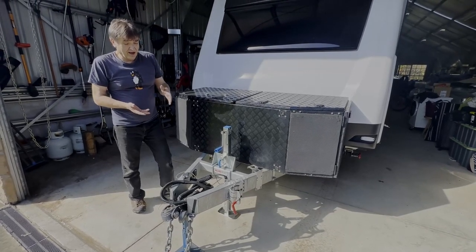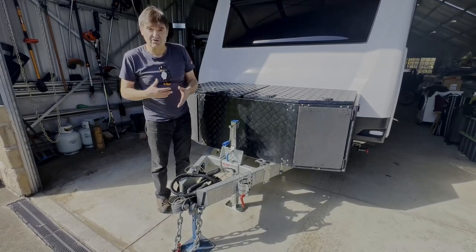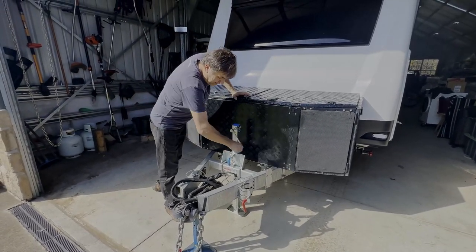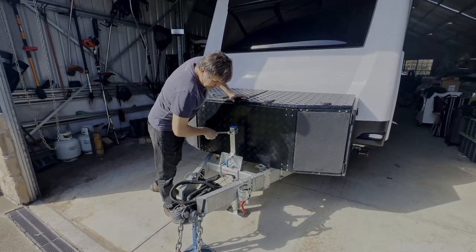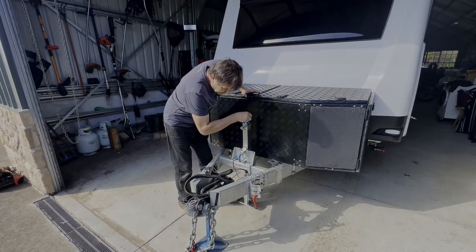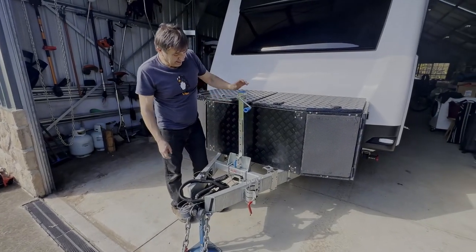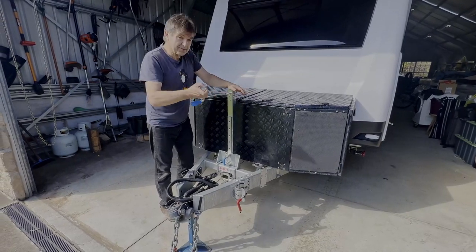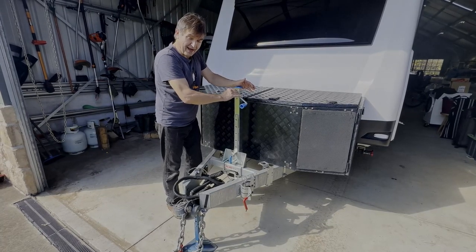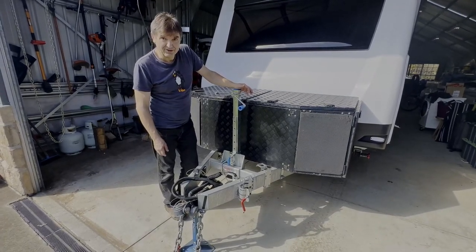It'll get you in and out of any situation, unlike the previous jockey wheel which barely had 400 millimeters. I got stuck on several occasions trying to hitch and unhitch on undulating ground when free camping. When I'm ready to go and hitch up, raise this all the way, release the lift mechanism, and that's it - it's 100% out of the way. You can even take this magnetic handle off and store it, or permanently leave it on - it has a strong magnet, it shouldn't fall off.